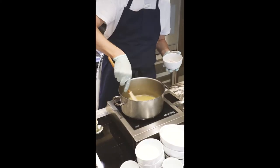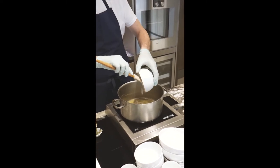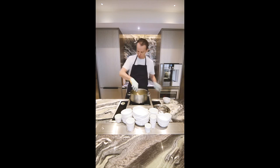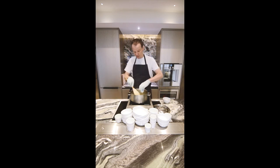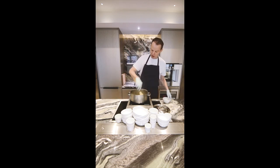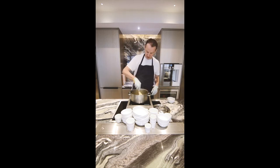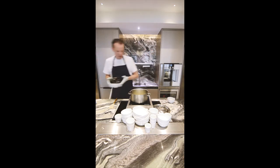So when the butter starts to foam and is at a blonde stage, you add the shallots and the bay leaves. If you do have fresh bay leaves, please use them. Some thyme. And you sweat this without coloring for two to three minutes.